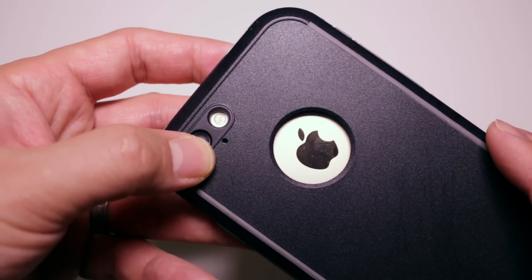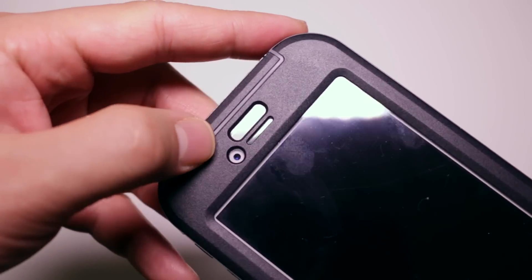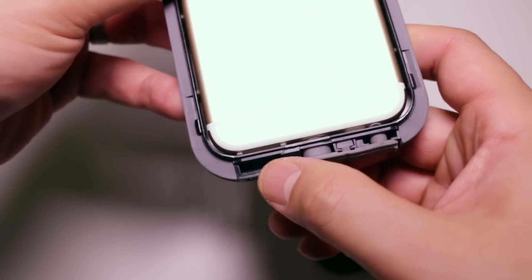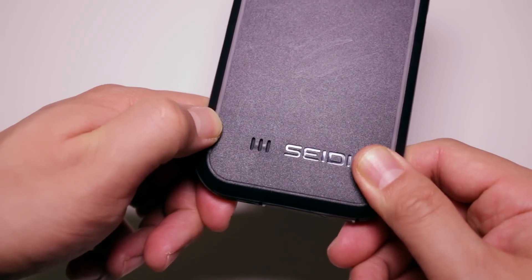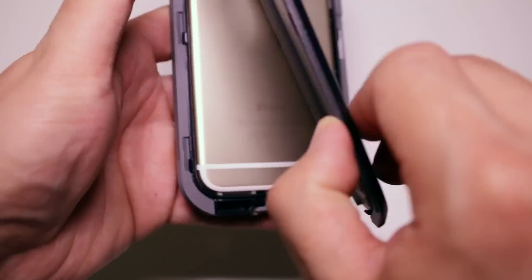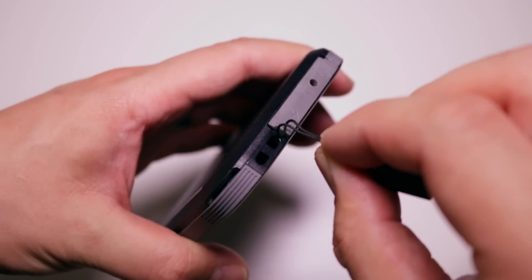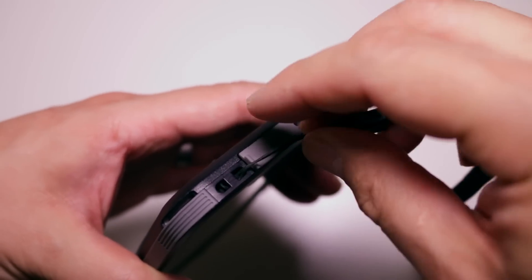In terms of sound, talking through the case isn't a problem, but you might notice a slight muting of sound coming from the earpiece speaker. Sound coming out of the bottom is a little muted, but I have to give props to Seidio for trying something different. With the OBEX, sound is diverted from the bottom of the case to the back, coming out of a small grill. It looks like they tried to do some sort of amplification chamber, but the sound isn't louder at all. There are two holes where sound looks like it should come out but doesn't — those two holes can actually be used as an attachment point for a wrist strap, though a wrist strap is not included.